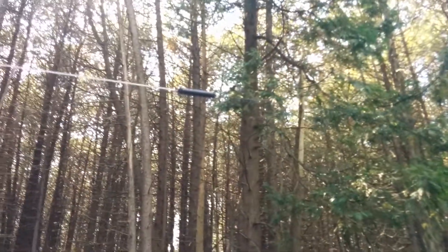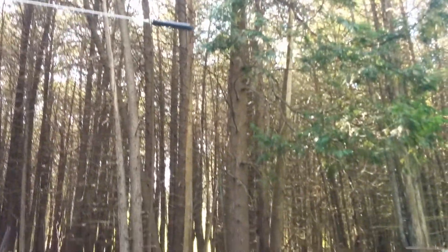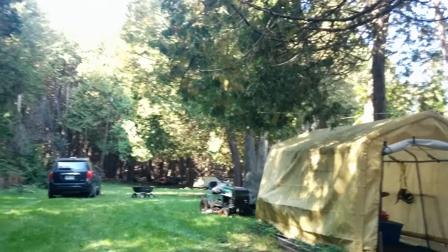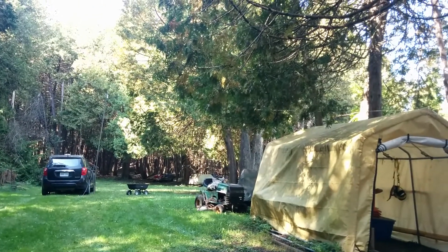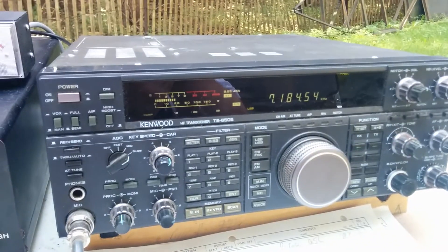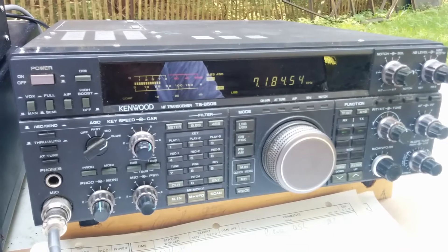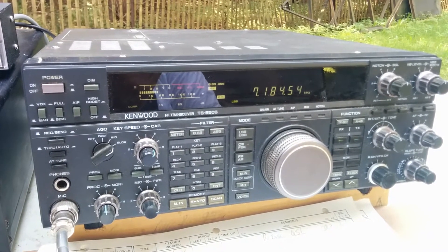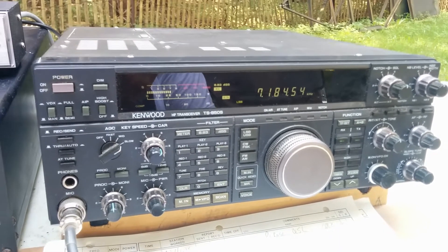The end of the 80-meter dipole is kind of right above my head here, about six feet off the ground. The 40-meter one is over in the trees - about eight or ten feet off the ground - so it's not quite a flat top but not so much an inverted-V either. For NVIS it'll work very well and give us lots of contacts for Jamboree on the Air. We're also going to have a 20-meter antenna as well as a 40-meter vertical.